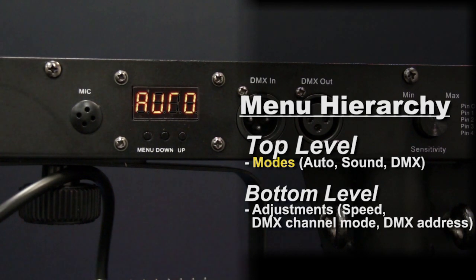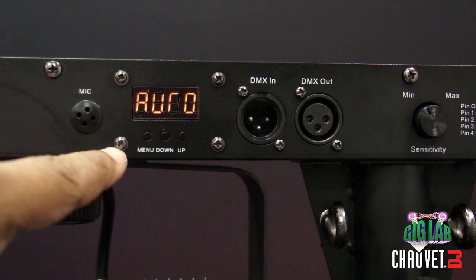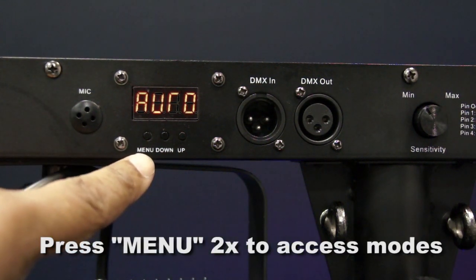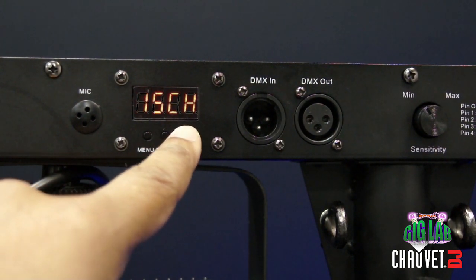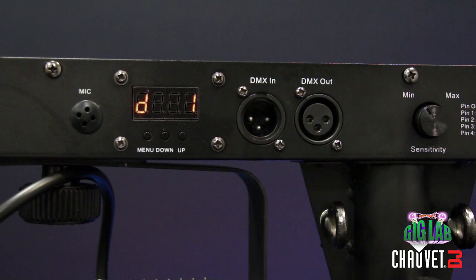On the four bar, the modes are auto programs — which you can see we have set here — sound activation, and DMX. If I'm in auto and want to get to DMX, I need to get to that highest level of menu options. To do that, always press the menu button twice. Then I'll hit up for DMX channels. There are two DMX personalities available: 3-channel and 15-channel. If I let it sit, it will automatically default to the last option displayed, which was the 15-channel personality. Now you can see I'm in DMX mode on channel one.